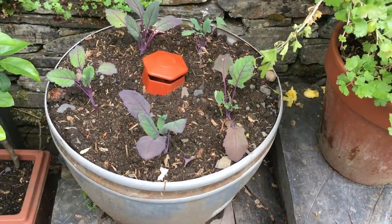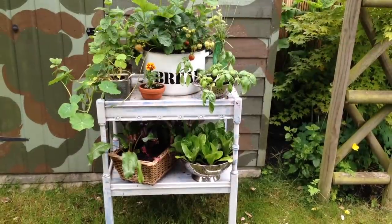You want to pack more crops into the space you have. Containers of all shapes and sizes are a fantastic and often highly attractive way of doing it. Here are four projects that are big on taste and style.